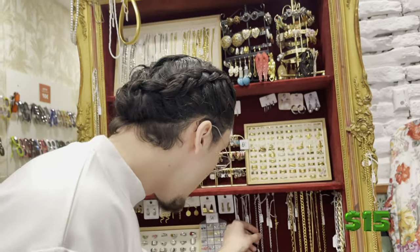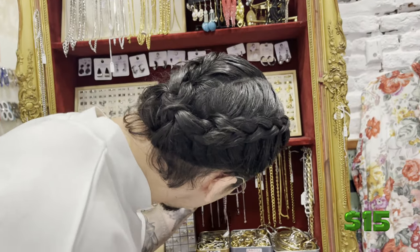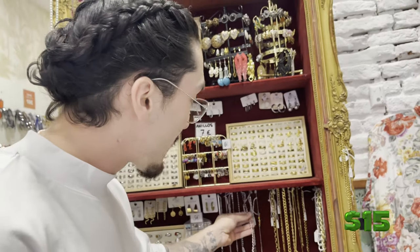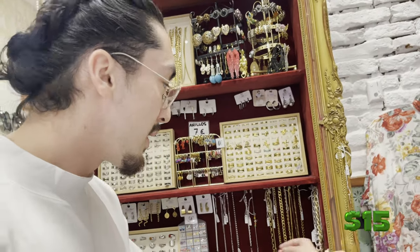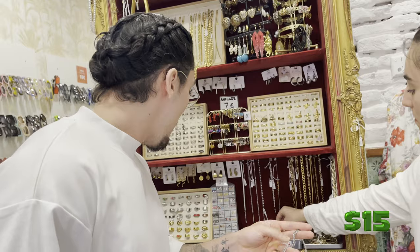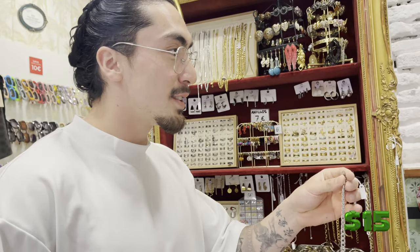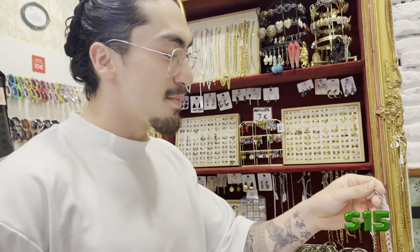Excuse the camera quality — technical difficulties, the battery bag. When you're thrifting, the cost of living is crazy so we have to negotiate. Speaking to the seller in Spanish: 'That's 8 euros, right? I only have 17 euros — can we do the glasses at 17 for everything?' Vale, muchas gracias.